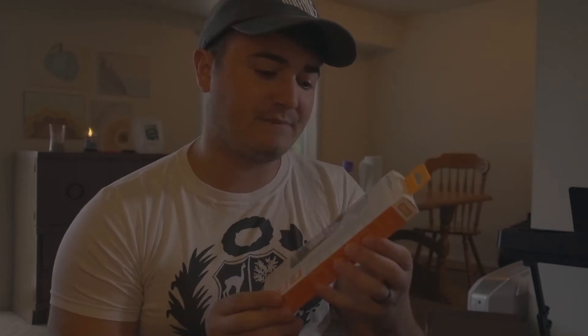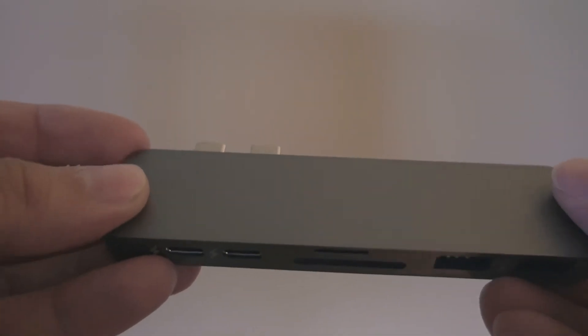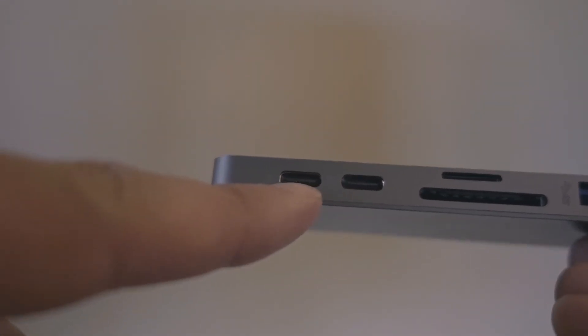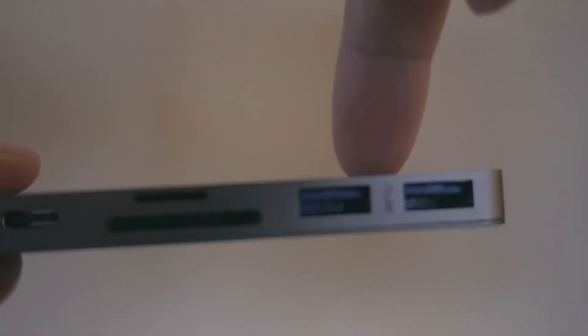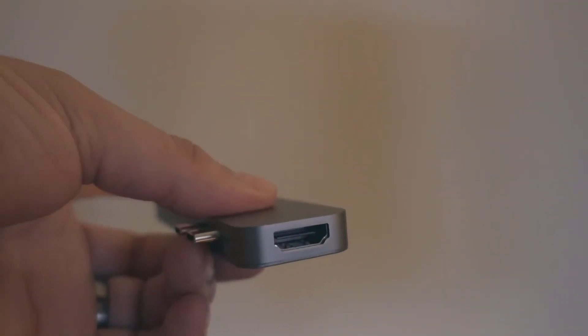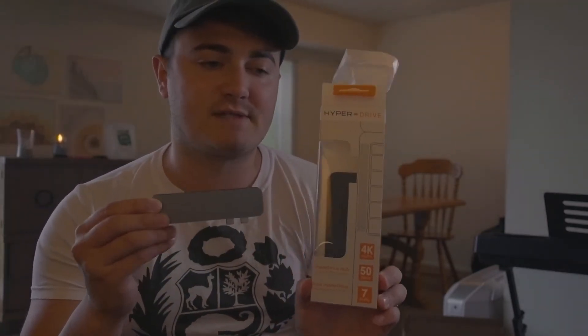The second thing is the HyperDrive Hub. You plug it into your laptop via two USB-C ports — it goes right into the side. It's the same space gray color as the laptop. It has two USB-C ports so you're not losing those, plus SD, micro SD, two older USB ports, and an HDMI port for an external monitor. It's $100 at Best Buy, and well worth it for a reputable, safe adapter.